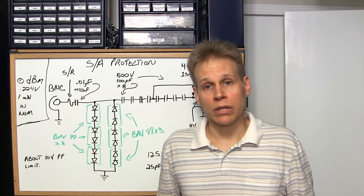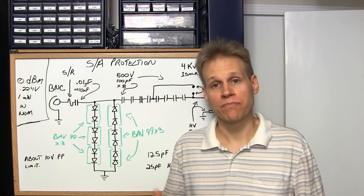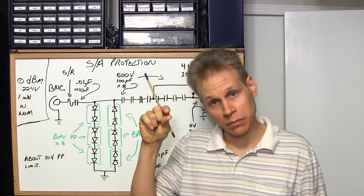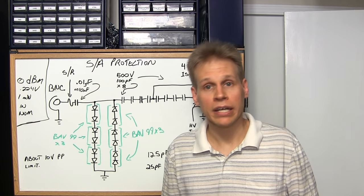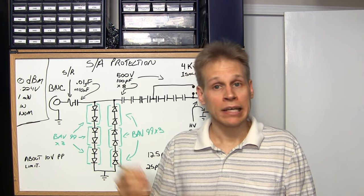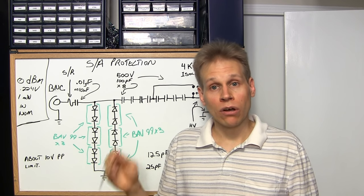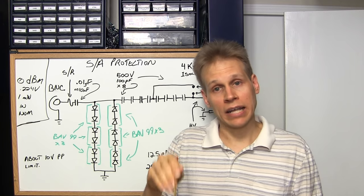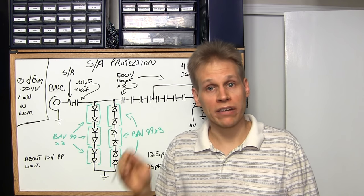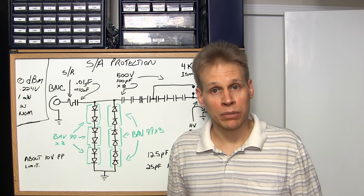Even 12.5 picofarad is a little bit too much for some alignments. So what I do is clip the alligator clip to the insulation on the wire to get the signal through — that's about a picofarad or more of coupling. That applies to the grid cap lead from the tracking generator in, and also on the last IF output transformer's wire that connects to the diode plate in the receiver — about a picofarad of coupling there as well.